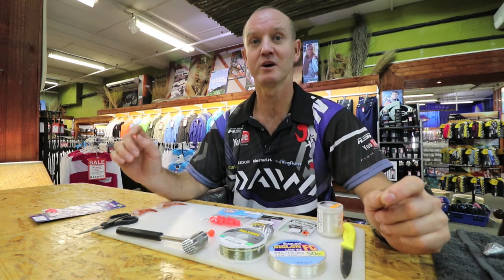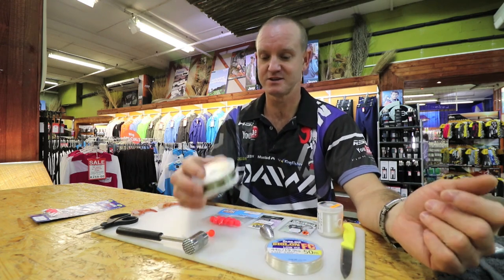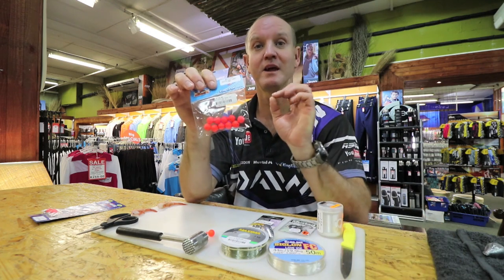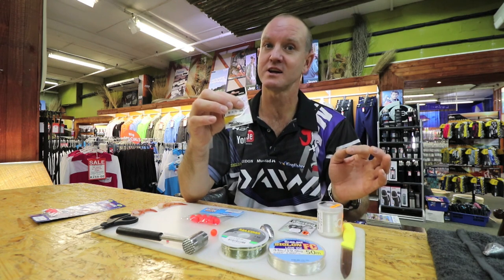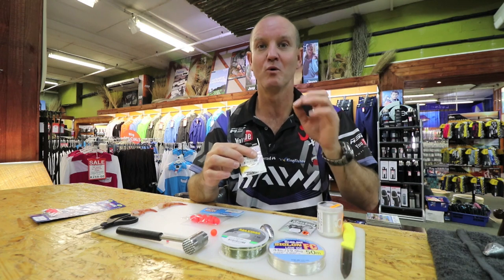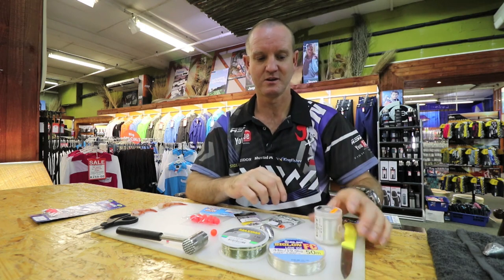For this trace we are going to require Siglon FC fluorocarbon, about 19kg, and Maxima Ultra Green 7kg. We also need a Chocohammer earbud — just the tubing part of it — our floater bait in orange or red, and a little power swivel size 6. You can go lighter if you want, but I don't particularly like that because you do get bigger fish and the smaller swivel tends to cut the line. Finally, our Mustad chinu hook — I'll go through why this hook is so important — and some cotton and a knife.